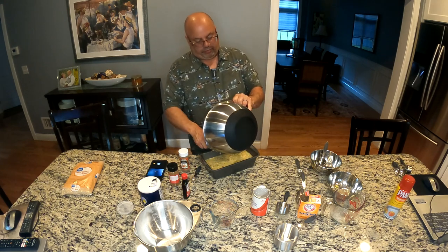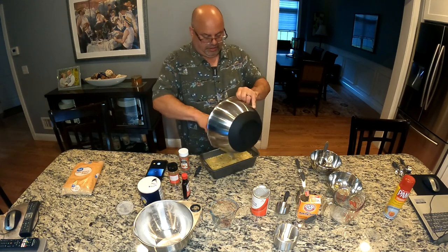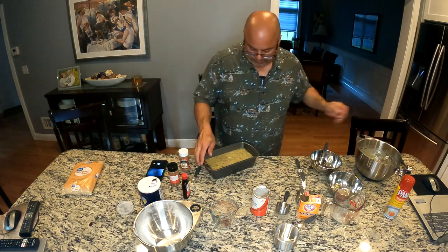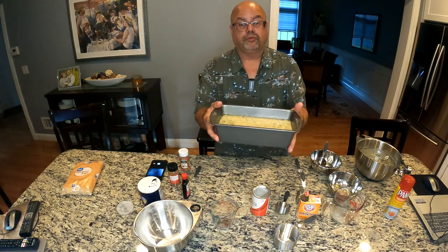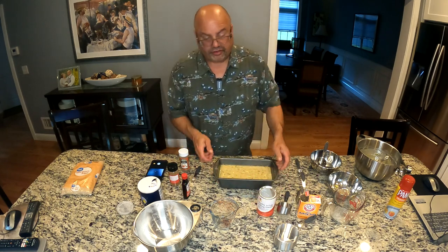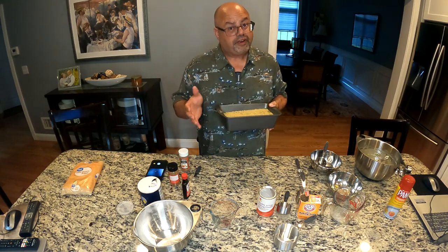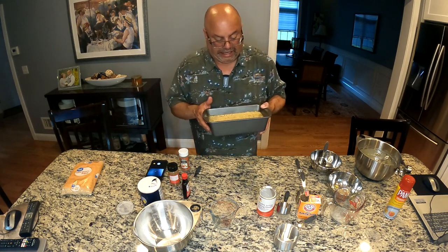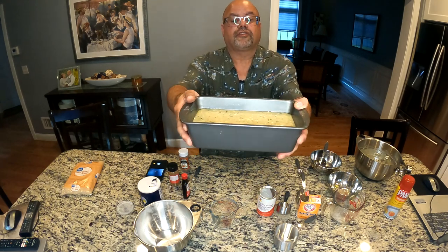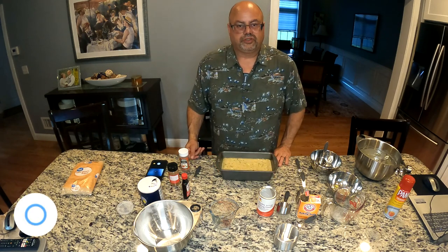There she is - she's ready to go. It's not a thick batter, it's fairly thin, but that's all you need. Spread it nice and evenly in the pan. That's about two-thirds full, which is perfect - kind of like when you're making muffins. You never want to go much past two-thirds because it's going to rise up a lot, especially with the baking powder and baking soda. So in the oven at 350. You can see all those nice pieces of zucchini sitting inside there, ready to go.